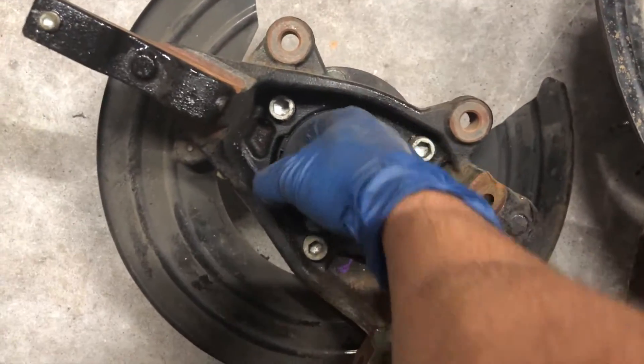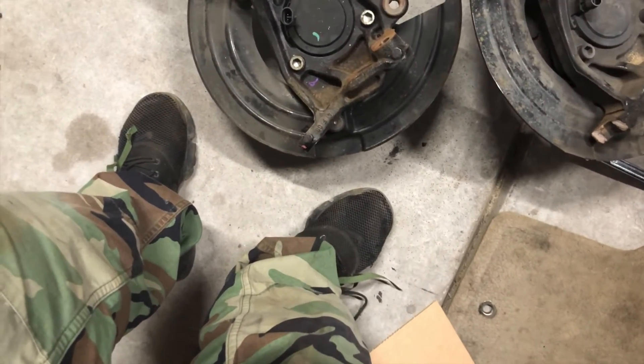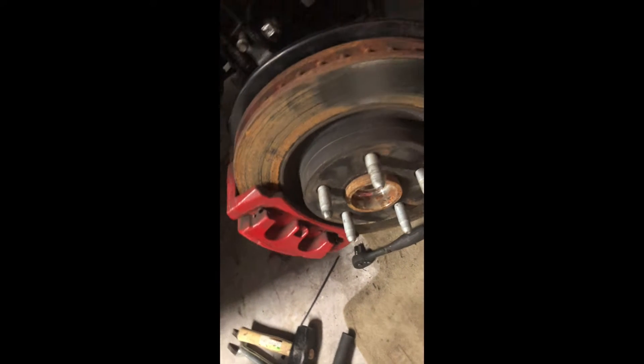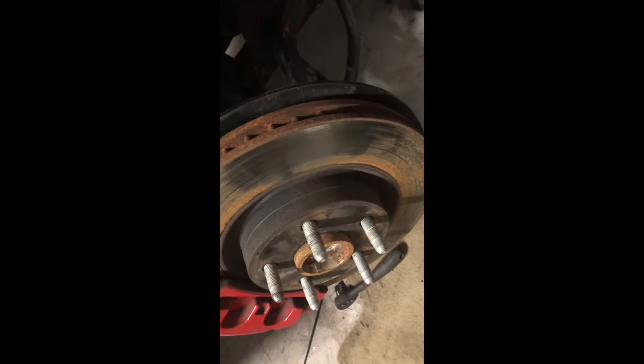They are just alike - this one has the wire on it. I got everything back together: got the knuckle on, got the tie rod on. That's the part that was broken off right here, so I got the new one back on and I'm just getting ready to put the tire back on.